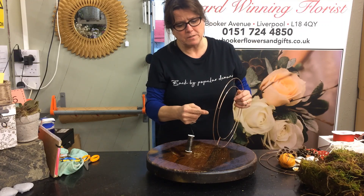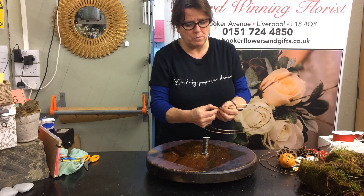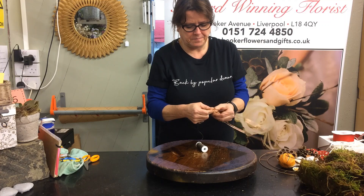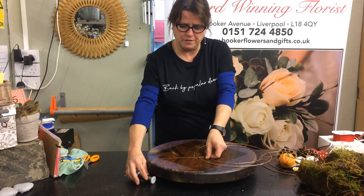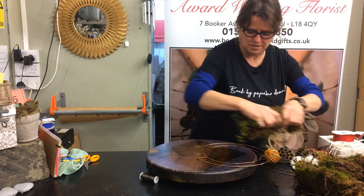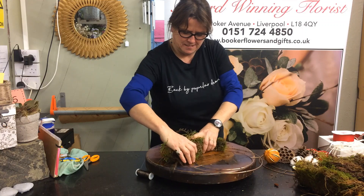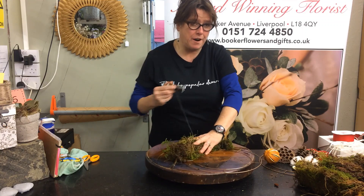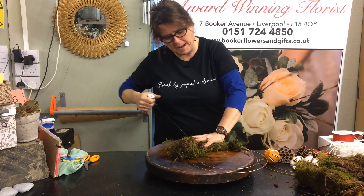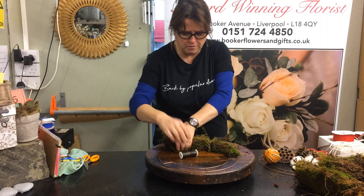So first of all, you get the end of your real wire and where the metal frame has got a joint, wrap the end of your wire around securely so that it doesn't break away easily. Then you get your hands right into the moss and you make a sausage — squidge it, knead it, make a sausage and hold it against the wire frame. Then with the real wire, go over the moss, tightly bind, and you just keep going round until you've got the full ring of moss.